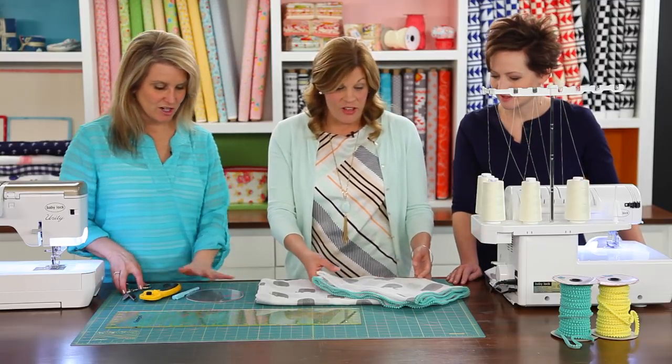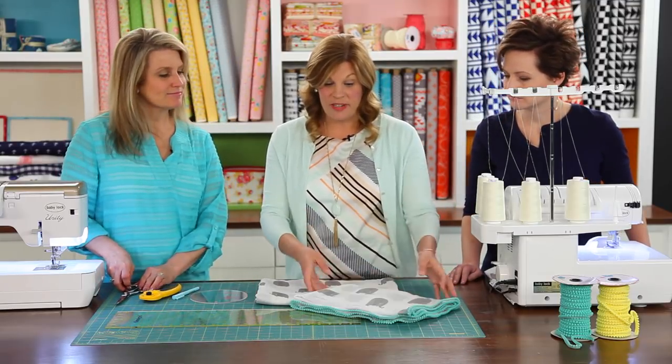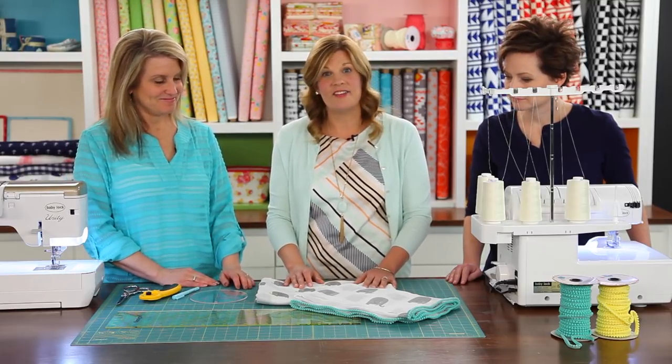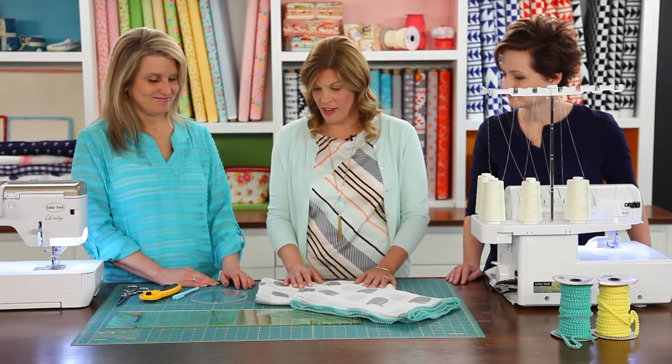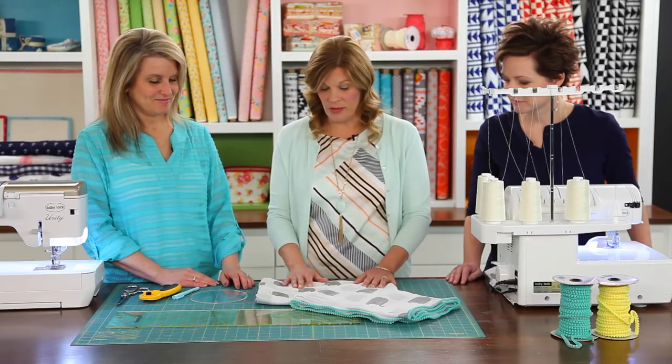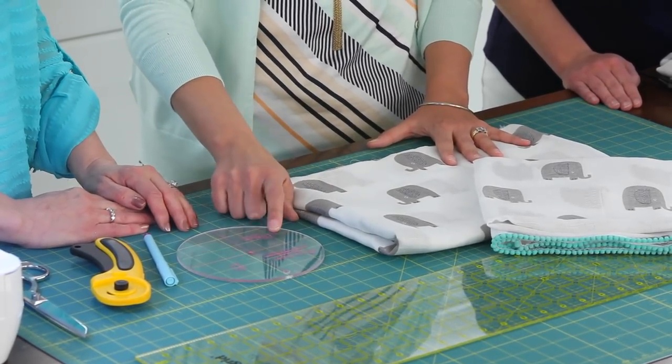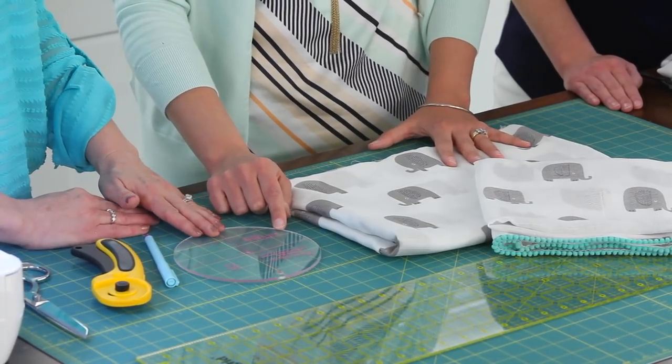What do you need for this project? We really are going to do this in three steps, so it's a fairly easy project and you can make a lot if you need to — if you have a lot of babies in your life. There are a few simple tools that you'll need: your double gauze of course, and then some sort of circle — you could use a bowl at home.